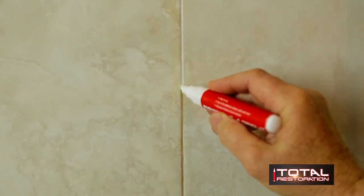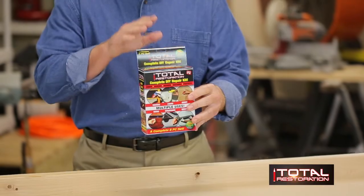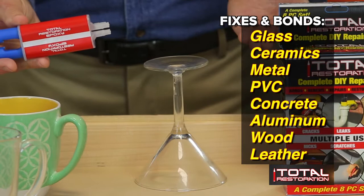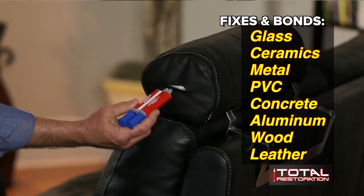Look at that — that is absolutely amazing. This looks like it's brand new. Total Restoration provides the stuff real professionals use to fix grout, so now you can simply and easily do it yourself without calling someone else and spending hundreds of dollars. Total Restoration actually fixes, fills, and seals holes in seconds. It bonds almost any surface with a 2,450 PSI tensile strength. The Total Restoration Instant Mix Epoxy can be used to repair glass, ceramic tiles, metal, PVC, concrete, aluminum, wood, and even leather. It's waterproof, can be used outdoors, dries clear, and can be tinted with earth pigments for color matching. It can be sanded or drilled — other products just can't make those claims.